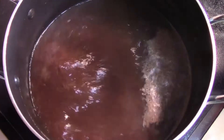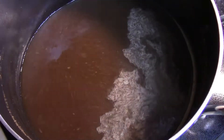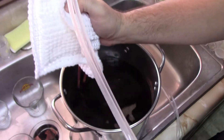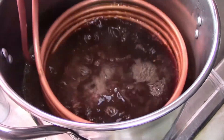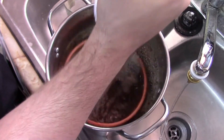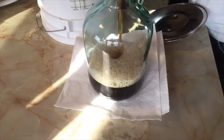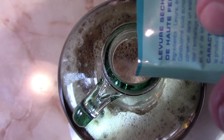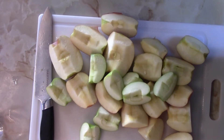Grandmother Smith! Honeycrisp! Pink Lady! Wait, I need a glove. How do you like them apples, Deidre?